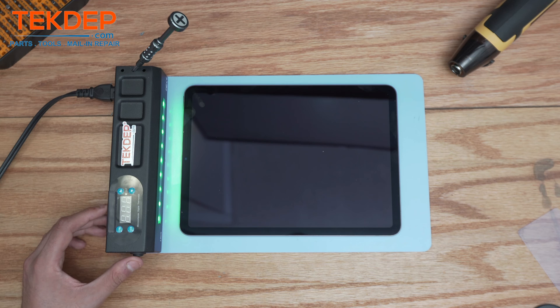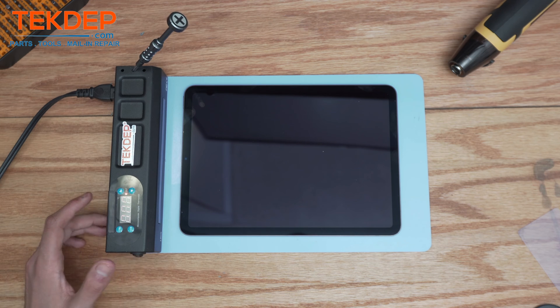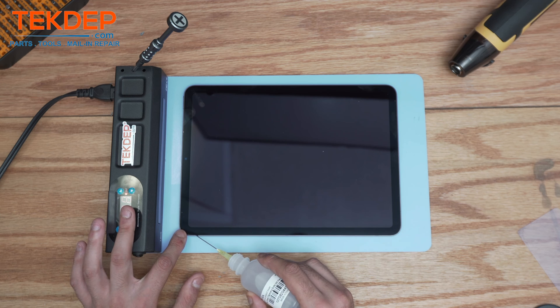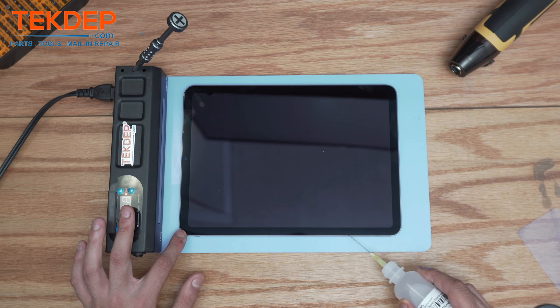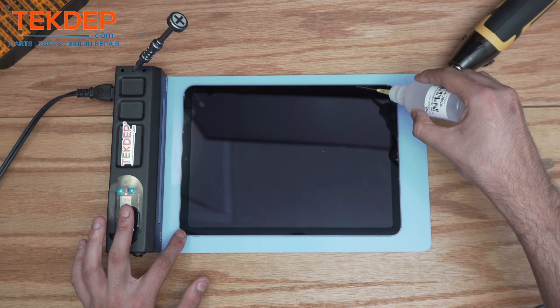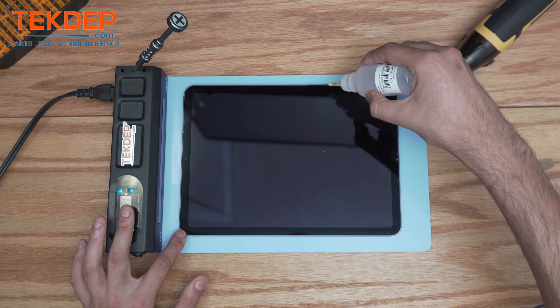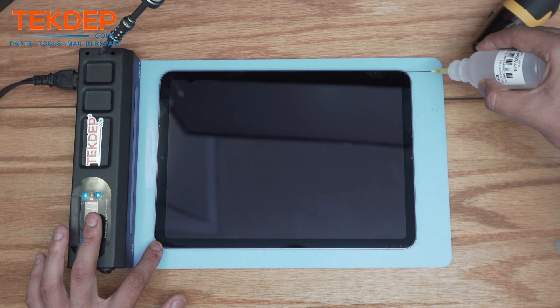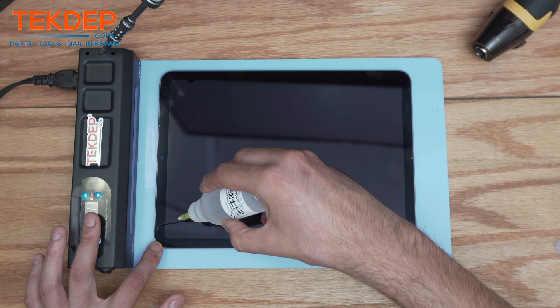First thing you're gonna need is to set the temperature on the heat mat anywhere between 60 to 80 degrees. In the meantime, you can apply the alcohol on the edge of the frame. For this type of repair, iPads are not really assembled with a lot of screws — parts are usually glued together.